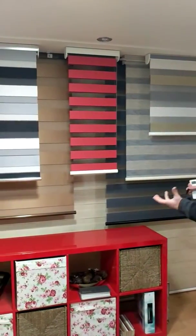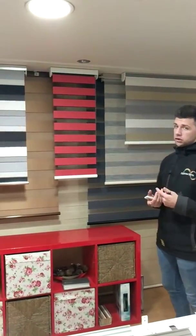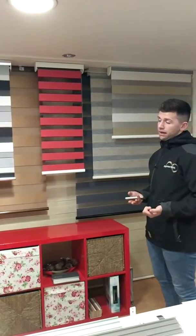Hello, my name is Ryan from Blind Superstore. I wanted to talk to you today about Vision Roller Blinds and just show you a few we've got in our showroom. Vision Roller Blinds have lots of different names but they are all effectively the same thing. They can be called Vision Roller Blinds, Day and Night Roller Blinds, or Zebra Blinds.